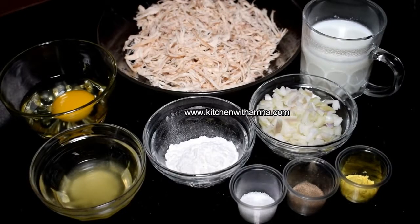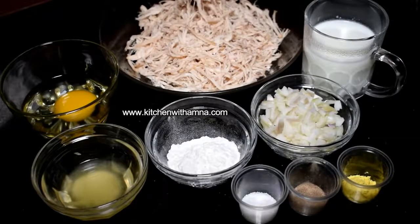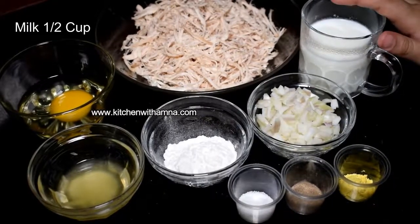For the filling, I have made the chicken breast. I have boiled it and shredded it. We will use one and a half cups of chicken.